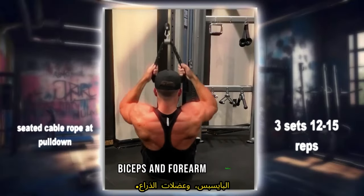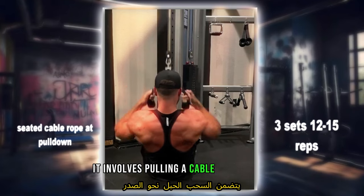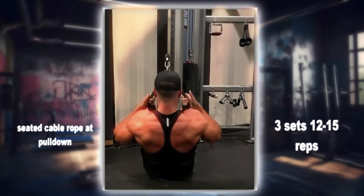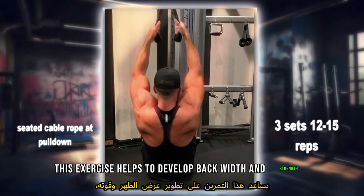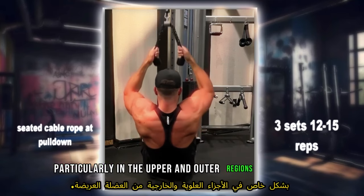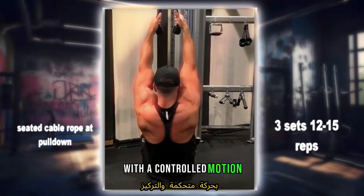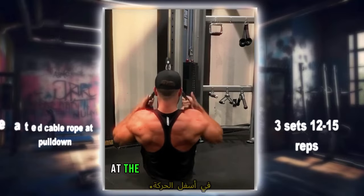It involves pulling a cable attachment — usually a rope — down towards the chest while seated, mimicking the action of a pull-up. This exercise helps to develop back width and strength, particularly in the upper and outer regions of the lats. Perform three sets of 12 to 15 reps with a controlled motion, focusing on squeezing the back muscles at the bottom of the movement.